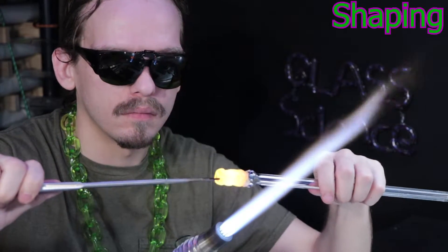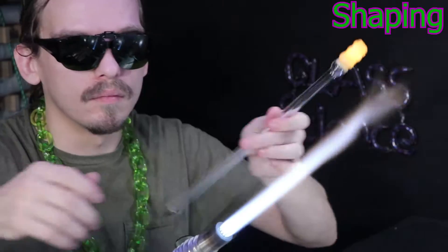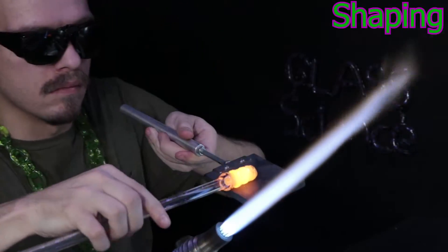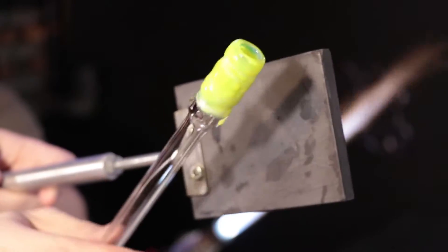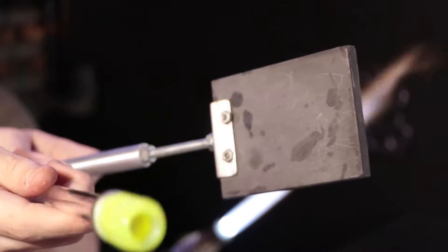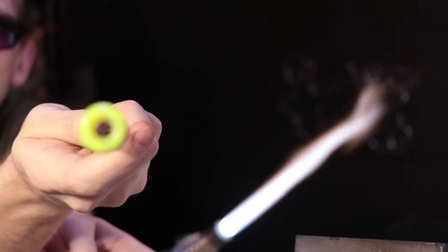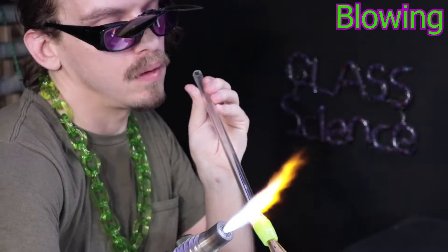I'm also marvering the outside of the tube with the paddle. Once I do that, I marver the inside of the tube with the jacks. I just keep going back and forth until I get a nice, solid, even tube. This color is slime from TAG Glass — it kind of reminds me of ectoplasm from Ghostbusters.